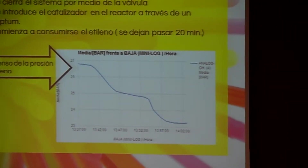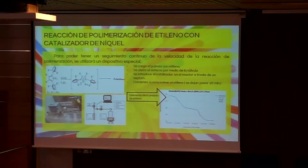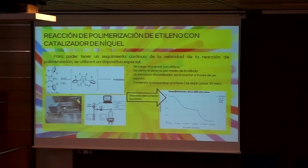In this process, we will activate our nickel catalyst with a co-catalyst in the presence of ethylene. This takes place in a special device consisting of a reactor where the entire process occurs, which will inform us via a screen of the ethylene consumed as time passes. In our case, the graph we constructed is this one.